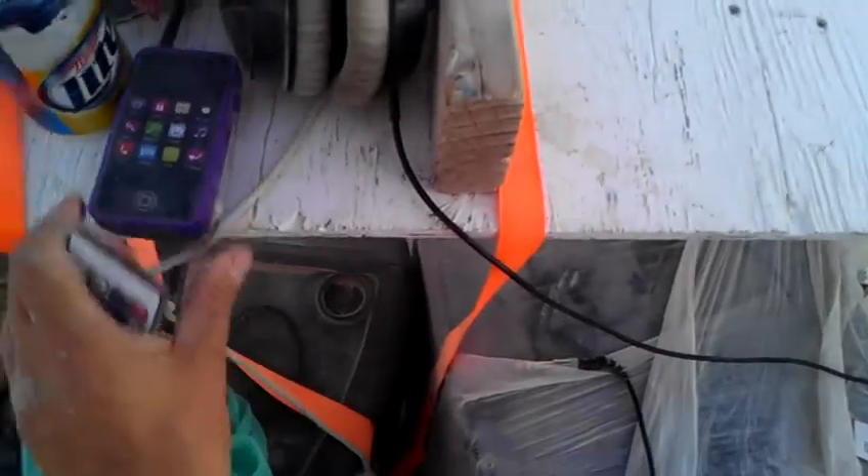Less important for the people in the back to talk to the driver. So we have these little — they're actually a toy, kind of a Barbie walkie-talkie cell phone toy that we can use to talk to each other. LED rope lighting runs on 110 volts, draws about 200 watts, so it's very energy efficient.